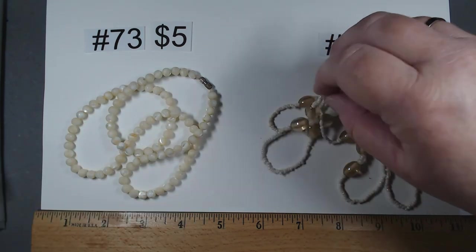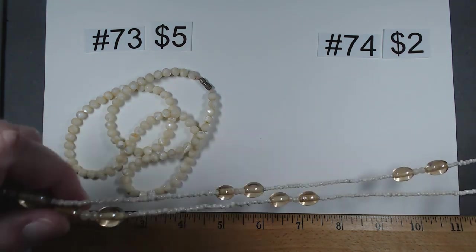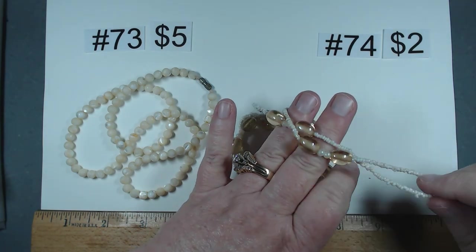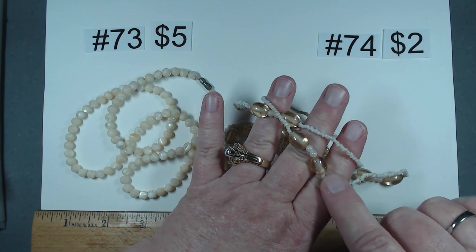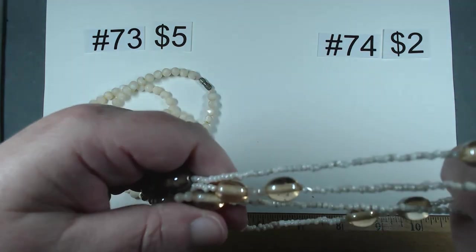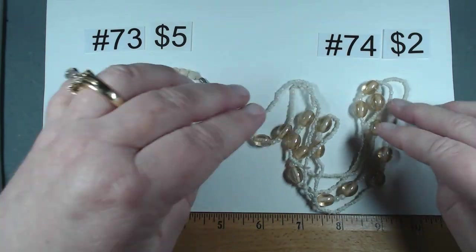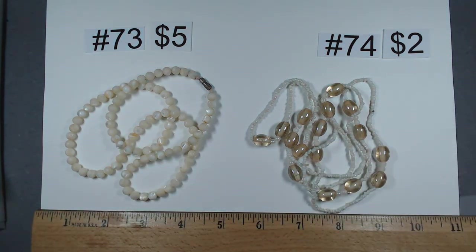Number 74 would pair nicely as a layering piece. It has small seed beads and very iridescent glass beads, 34 inches. Beautiful, and I really think these two look nicely together. $2 for that one.